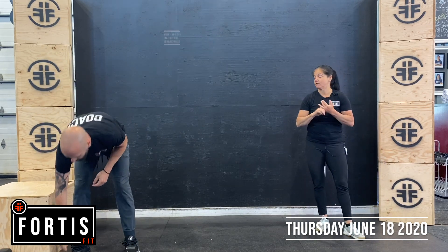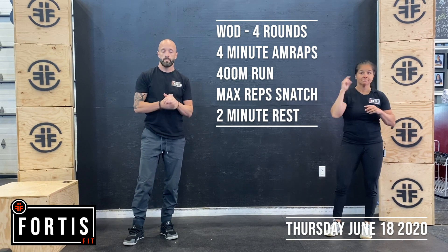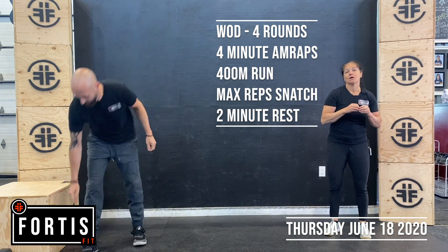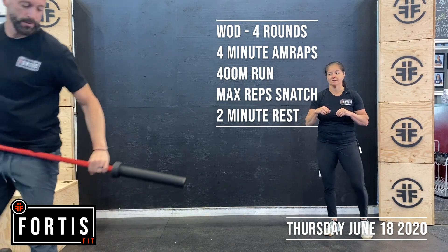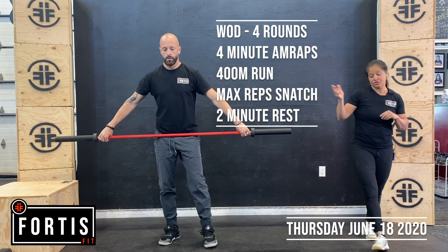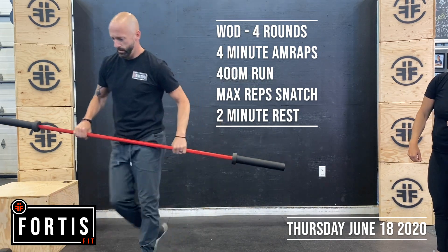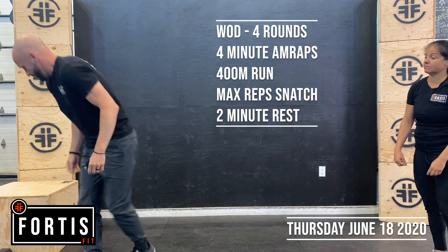Then we're going into the workout: four rounds of a four minute AMRAP. Your cash-in for every round is a 400 meter run. Then you're coming in and it's a max snatch. At the gym, we're using the barbell. Snatch from mid shin, chest up, pull, get that head through, keep that bar nice and close. At home, you're using the dumbbell — starting on the ground, chest up, big drive, and alternating.